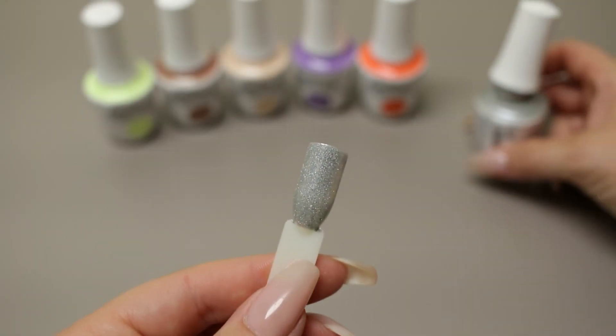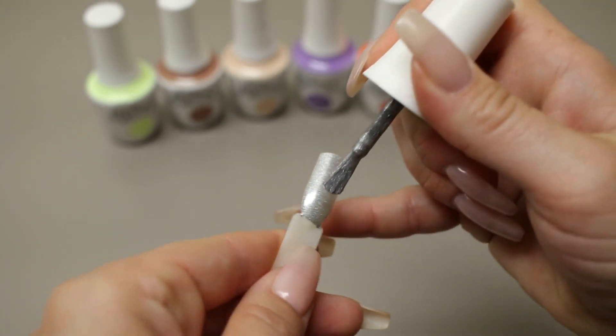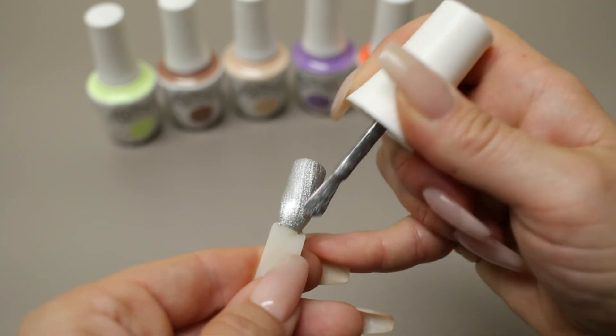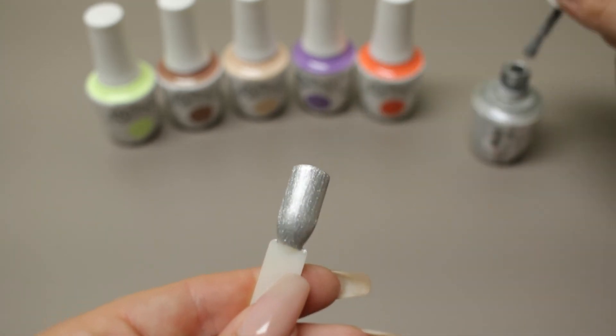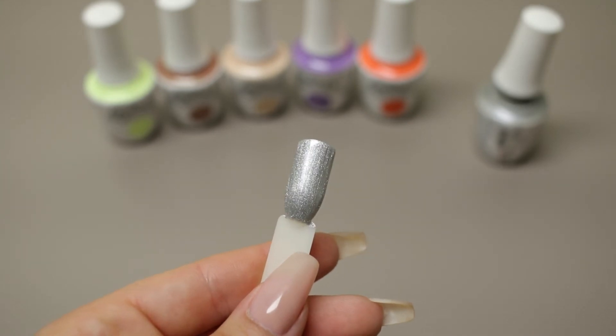And now I'm doing the second and last coat of Walk the Walk. And that's our second coat of Walk the Walk.